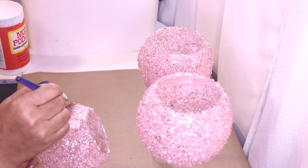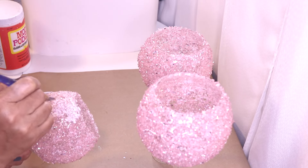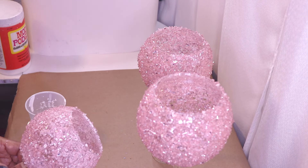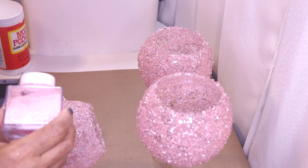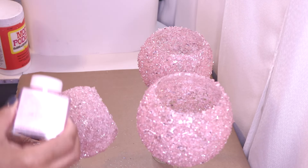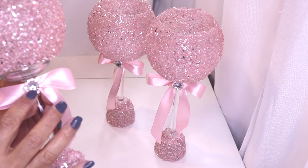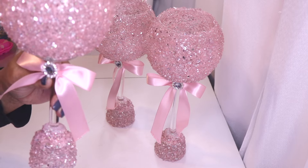Here's my Mod Podge and water. I'm just going to use my brush to mix it. You just want to dip your brush into the mixture and dab it right on top, going all the way around. Now I'm going to take some of my pink glitter — I picked this up at Walmart — and sprinkle it right on top just to give it a little bit more bling. If you don't want to use pink you can use silver or gold, depending on whatever color combination you're going for. I'll let this completely dry and then it will be set.